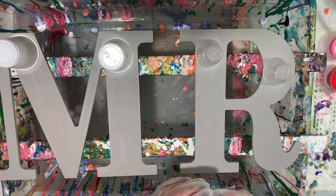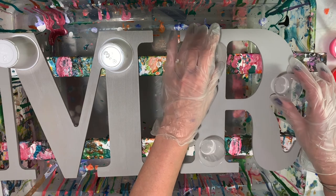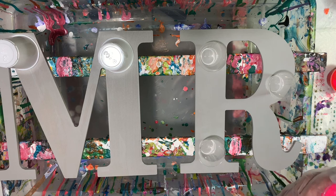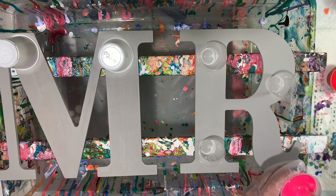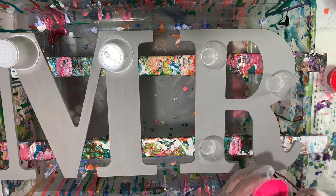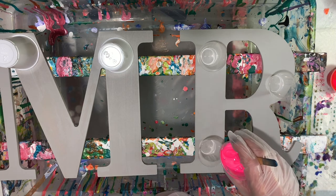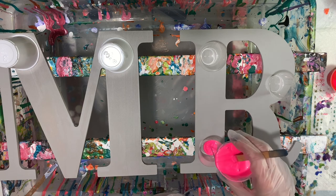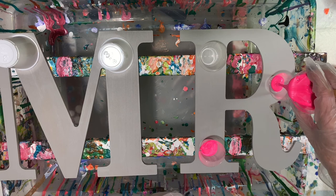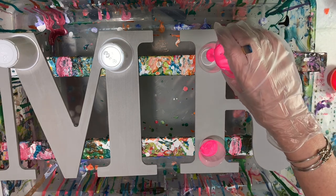I'm going to fill the cups up here and get going. I hope you guys are well — sorry I haven't put anything on my own channel, but it's time now. I like flip cups because you can get some cool results and it's very random, very unique, one of a kind.